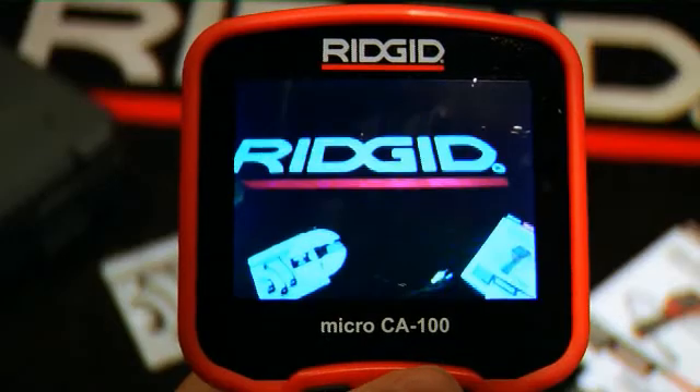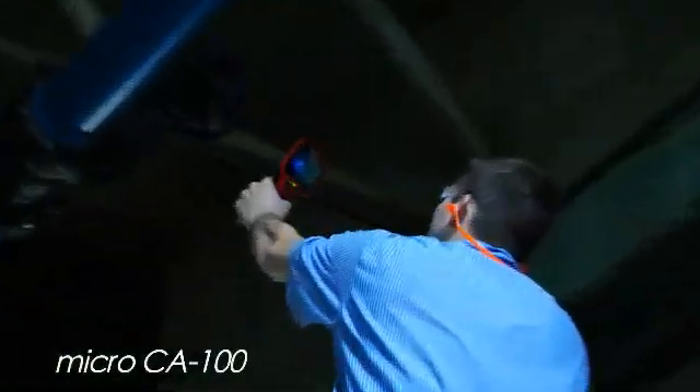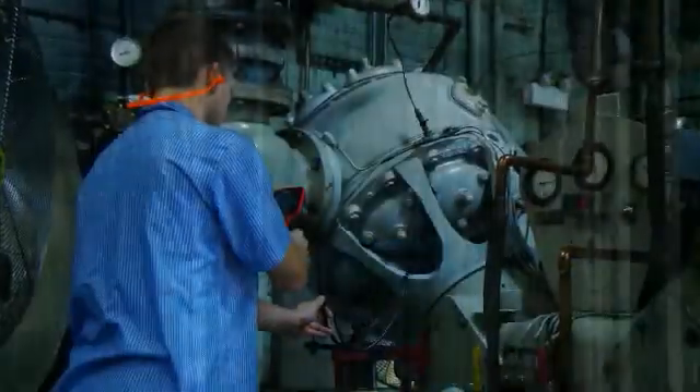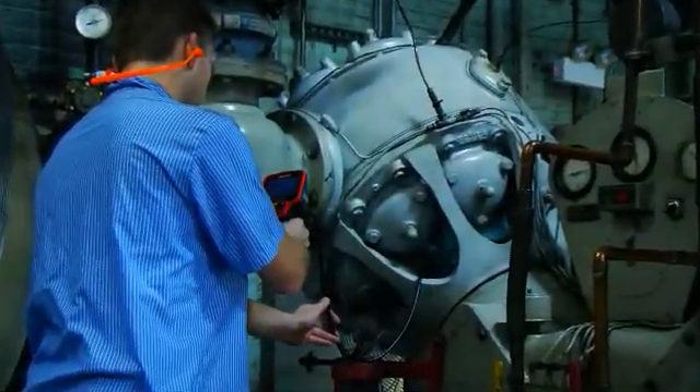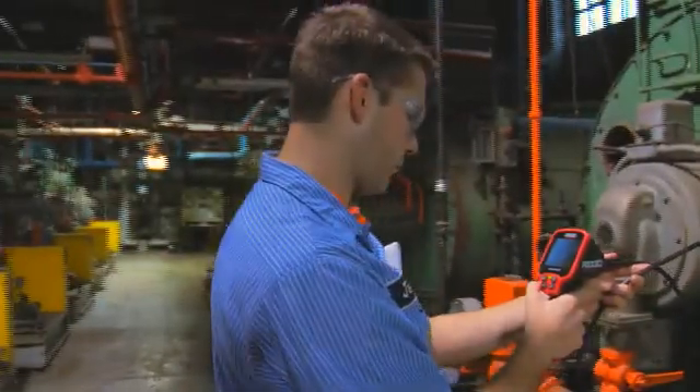Introducing the RIDGID micro CA 100 inspection camera. The CA 100 is a view-only camera allowing for fast inspection in hard-to-reach areas, featuring a high-quality image on a 3.5-inch LCD screen and four adjustable LEDs.